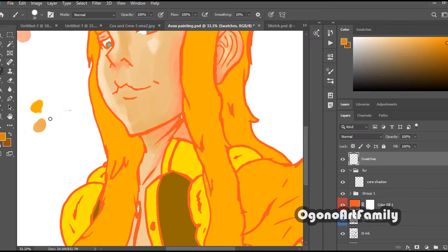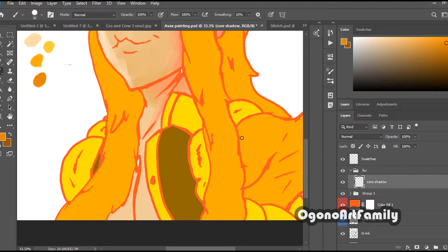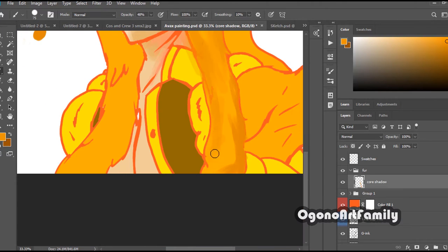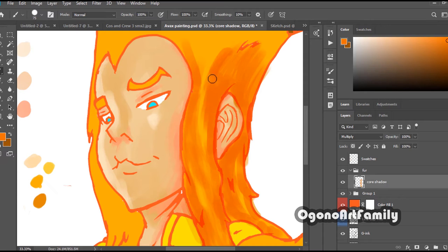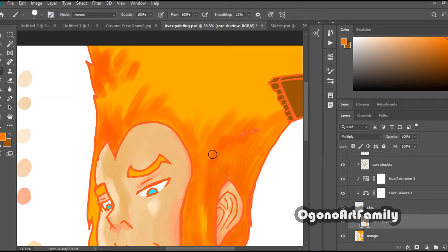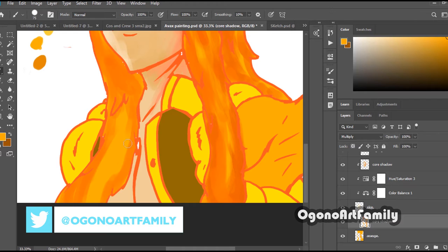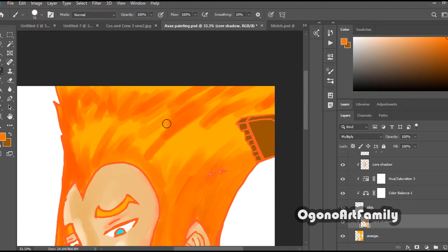Once you understand color theory and shade types, how to apply certain shade types into a certain medium, you can apply that understanding to various different mediums. All you have to do is understand the technicalities of those mediums — such as using stronger paper and blending technique for watercolor, or using the blending pencil and kneaded eraser for charcoal. The technicalities are just technicalities; what you really want is understanding the basic fundamentals of shading and coloring, and then you apply that to other mediums after you've learned the technicalities.